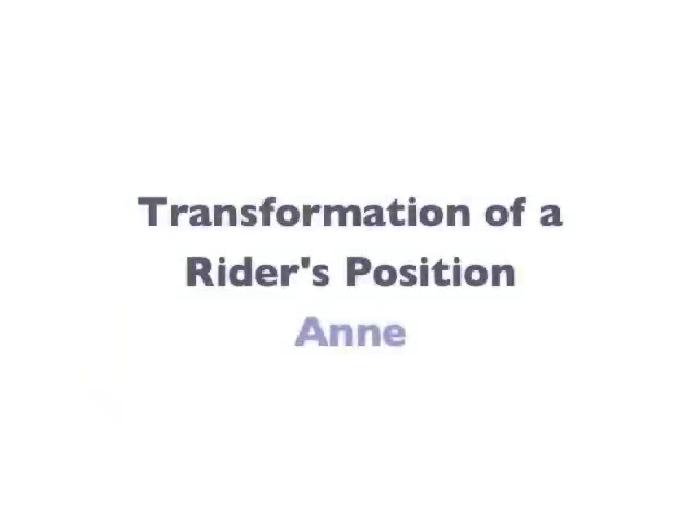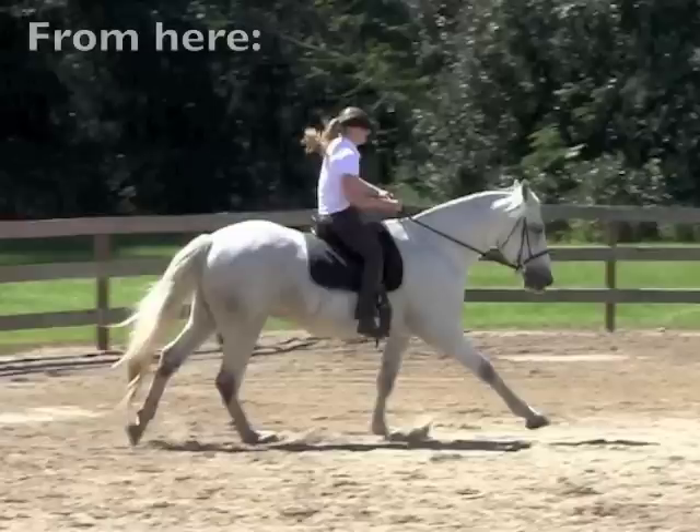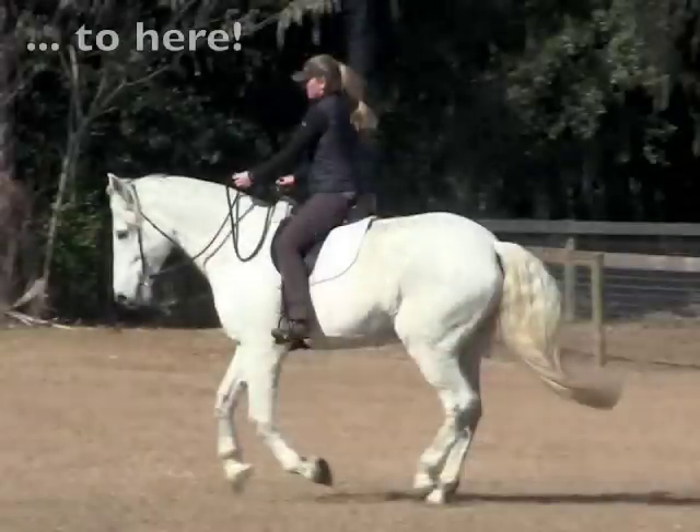And you'll see how one of my students transforms her own posture. She learns about the qualities of an athletic position and changes her position from this to this in just ten easy weeks.